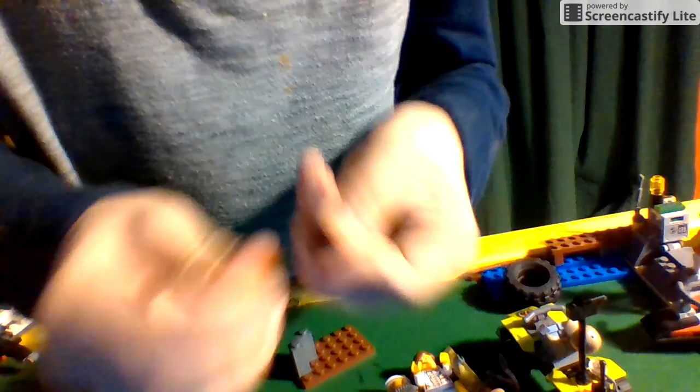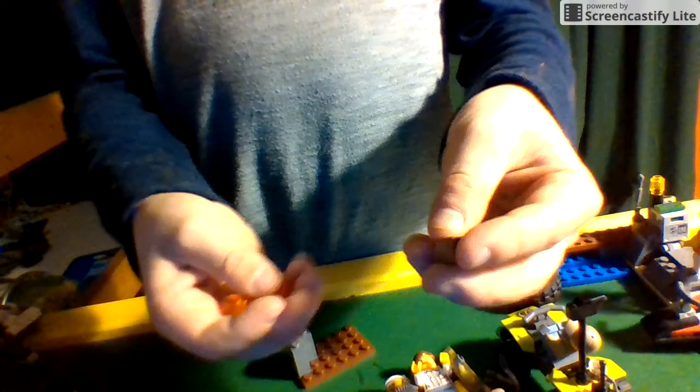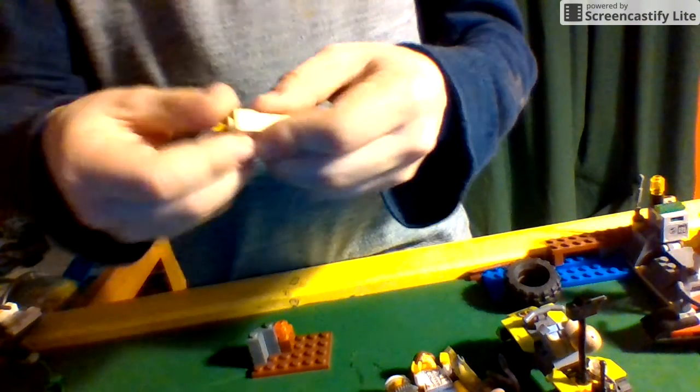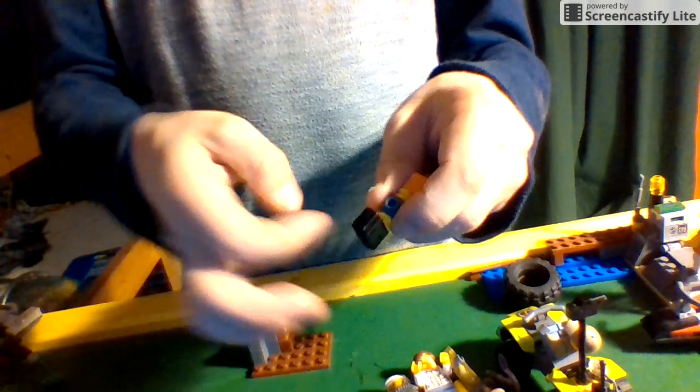Now grab these two orange bright lava pieces and this brown one. Snap one of them together, put them like this, then the other one like this. Next, grab two of these skin-colored pieces, then grab this piece and turn it straight up like that. Snap these two pieces together and put them about one brick back behind the second lava piece.